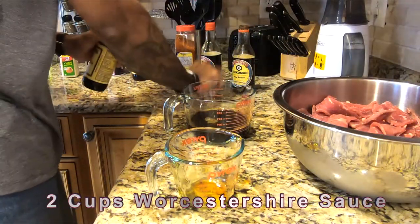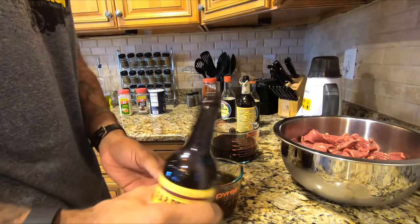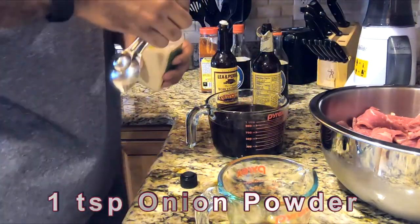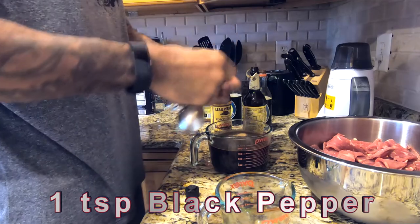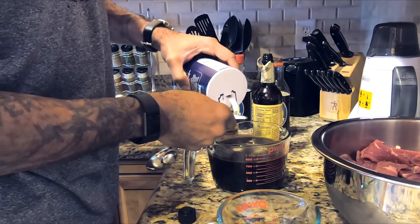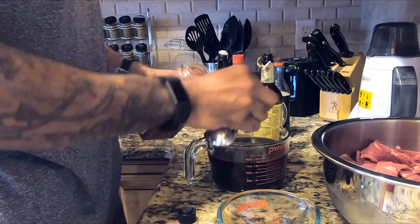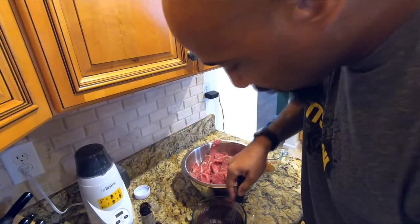Two cups of Worcestershire sauce. Pretty scientific. Teaspoon onion powder. Teaspoon black pepper. Teaspoon salt. Basically one part, one part, one part. Tablespoon paprika. There we go.